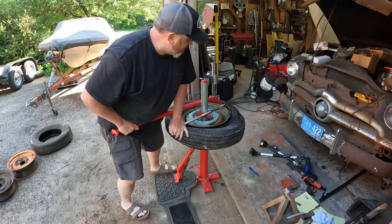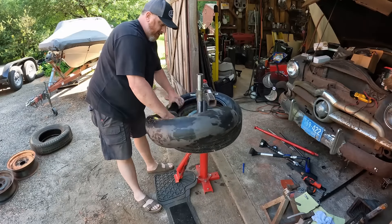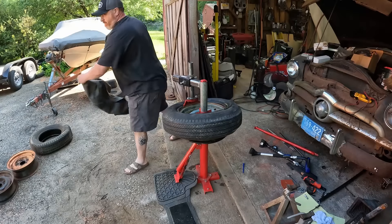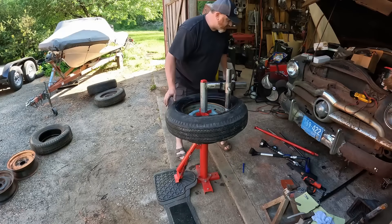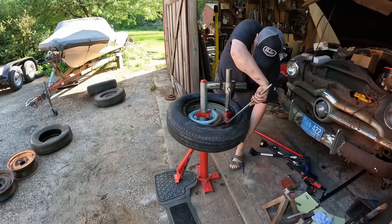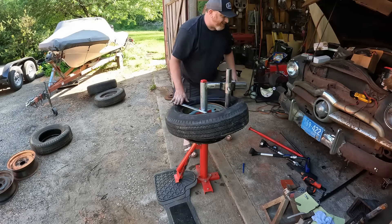That was actually pretty easy. Now we've got to get this tube out — it doesn't help that it's all wet now. Out with the tube. Now what you want to do is grab the bottom past your duck bill and get it up over — basically the same thing we just did.